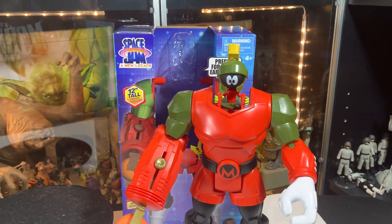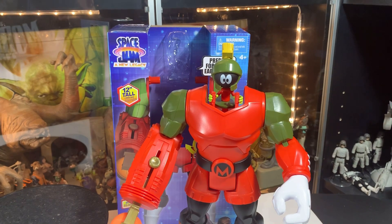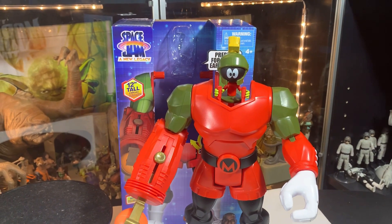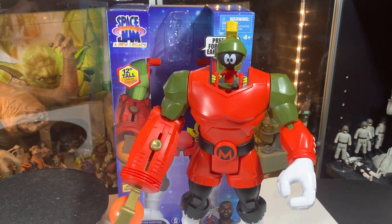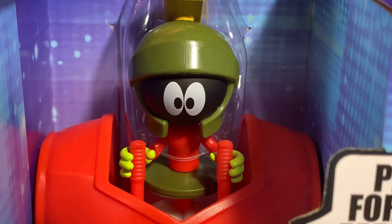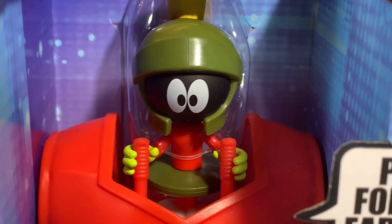Thanks a lot for watching and we'll be back tomorrow with another Marvel Monday. Thanks guys, see you later. This makes me very angry. Very angry indeed. Amazing. Bye.